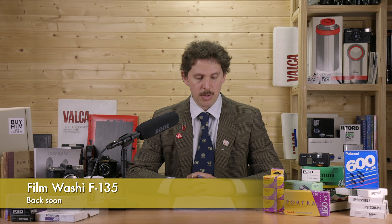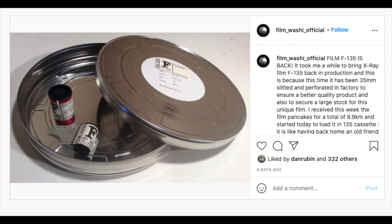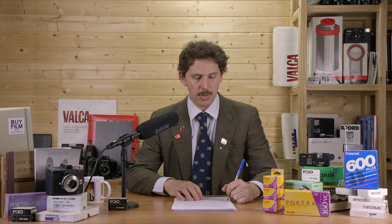Film Washi seems to have gotten their hands back on their F-135 x-ray film, and this time it's perforated at the factory. He's received nine kilometers of film, which is a lot of work for spooling, and he's going to be loading it into 135 canisters. It'll be available at stores like Photo Index very soon. I think it's ISO 100, but I'm not 100% sure on that.